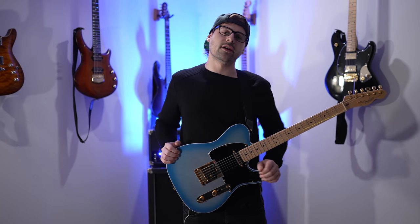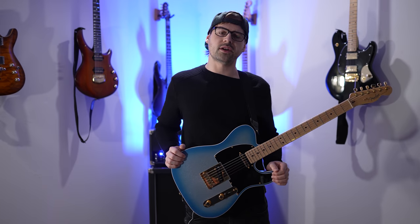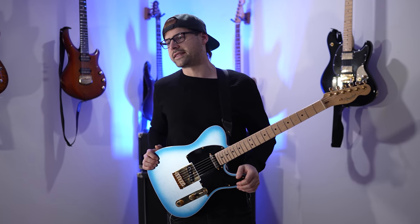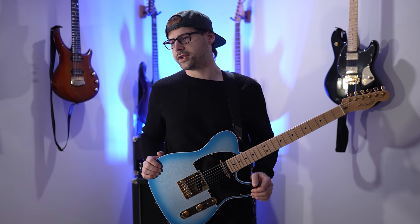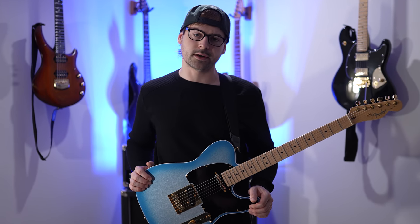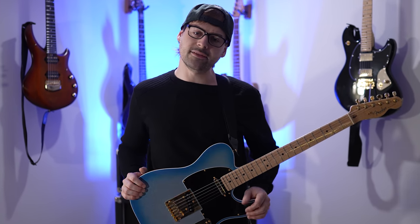I'm going to tell you a big secret right now that all of those pro guitarists use to achieve that level of maximum shred. It's an ancient technique passed down from generation to generation. It's been proven time and time again to work. If you don't believe me, just watch.